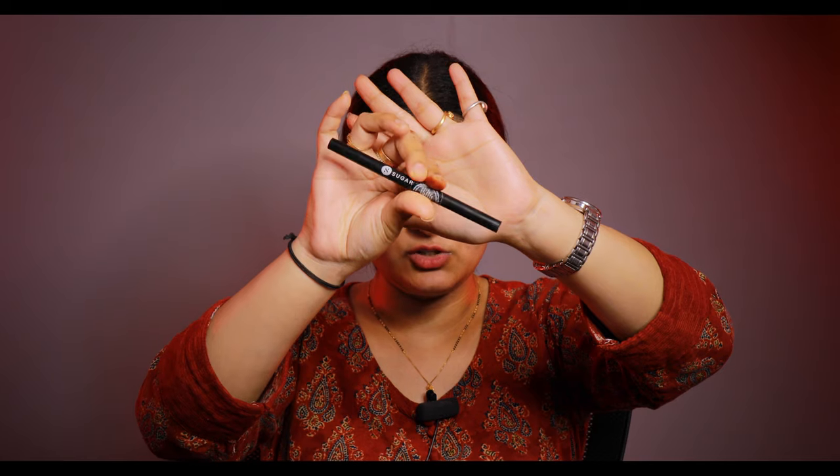Now I am going to fill my eyebrows, which is very important to do. I am using Sugar in the Jerry Brown shade. It is a 2-in-1 product.